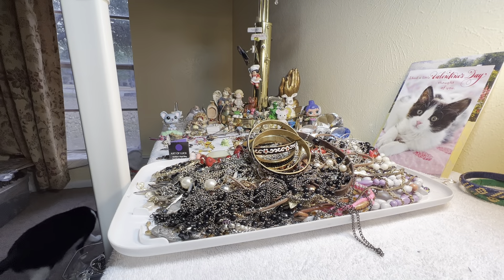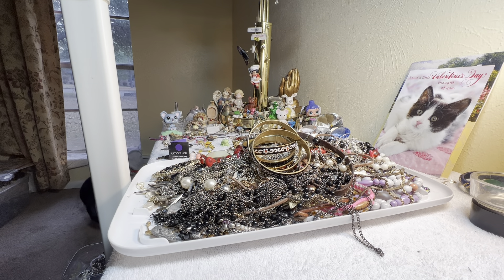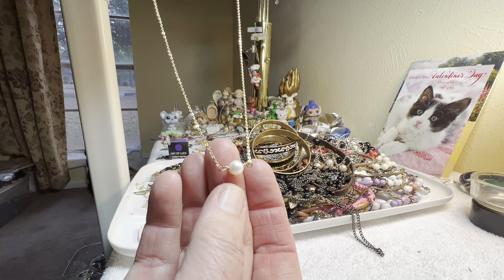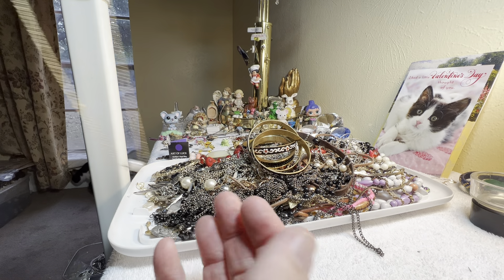I love all that preserved stuff. I've got my tea. Let's go ahead — this is a pearl, a potato pearl, and it's not on precious metal, three dollars, just on a little gold tone chain.